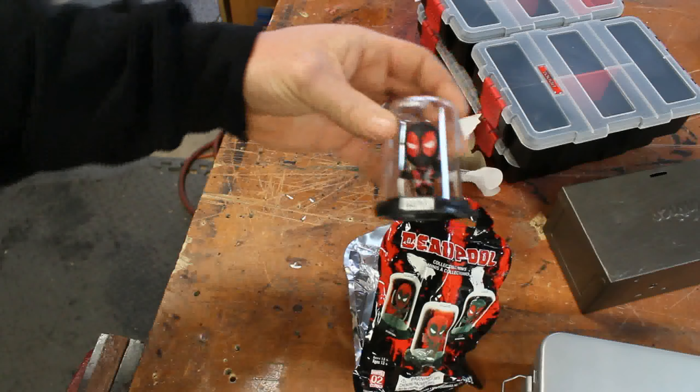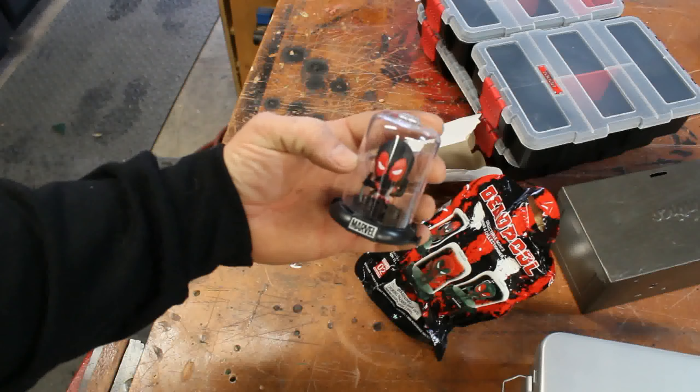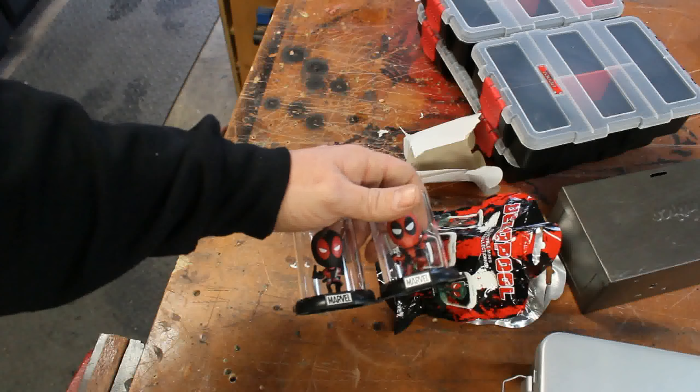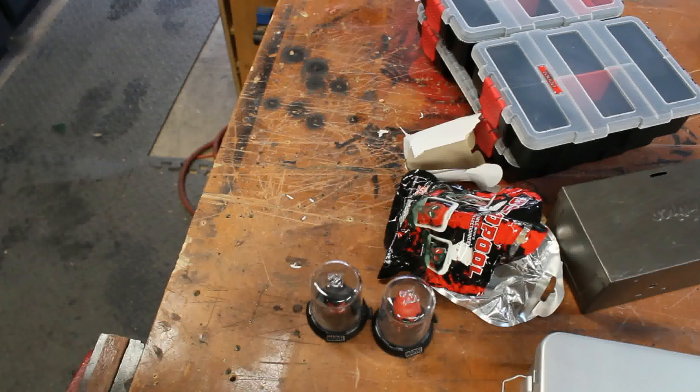I'm a sucker for toys, so I can't help it. These are only two bucks on sale, so I grabbed a couple — got that one and this one, red suit, black suit. You guys have seen some of my videos and seen some of the toys I've got all over the shop. Why don't we just show it off real quick and show you some of the toys I have.